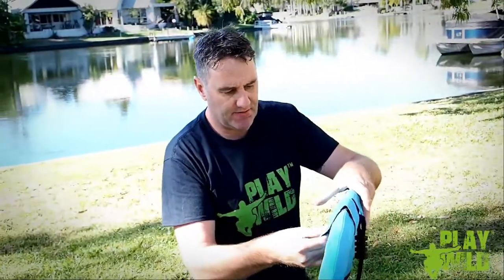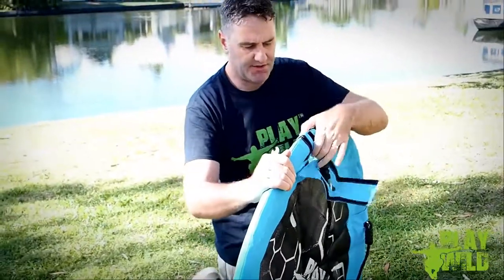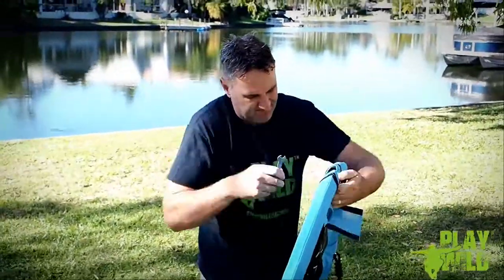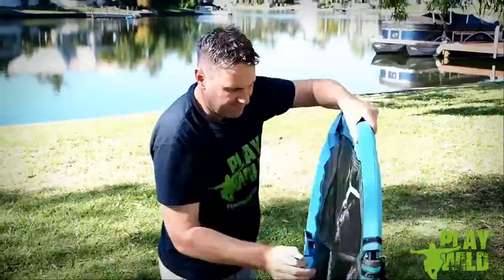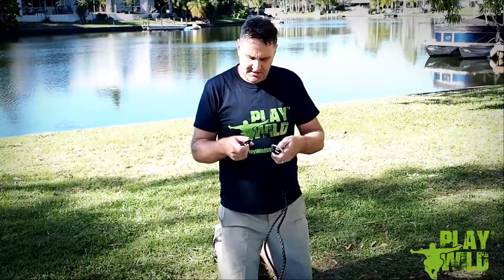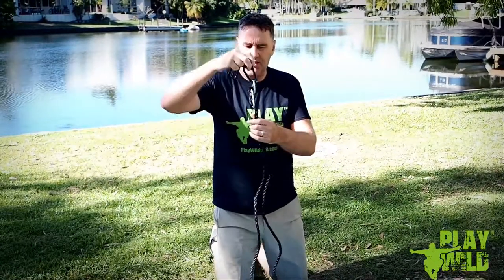Now you can put the cover over the bolt and work your way around the swing doing exactly the same thing. We've now got the swing assembled and it's just time to put the carabiners onto the hanging eyes here.